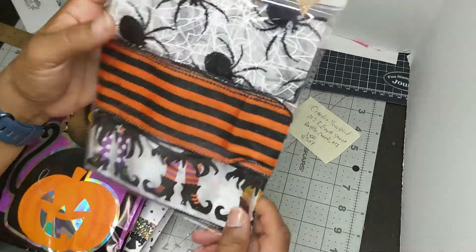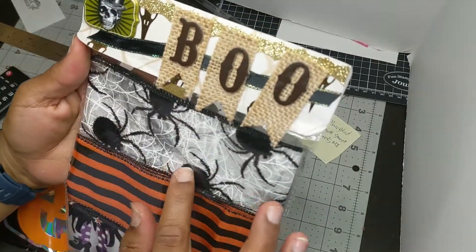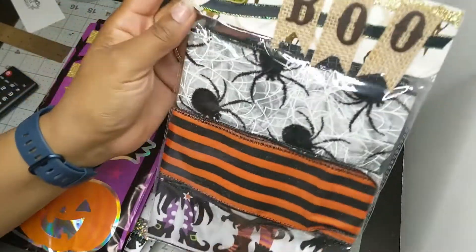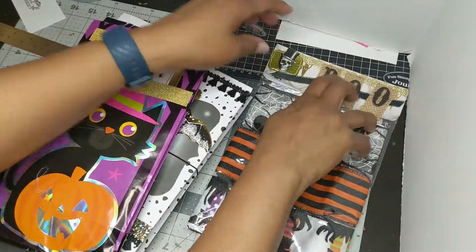Oh, this is ribbon. Look at that. Those are so cute. I love the spider in the spider web. So that's some ribbon. Nice. I love that bag topper — that blue banner. I love that.